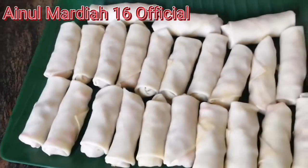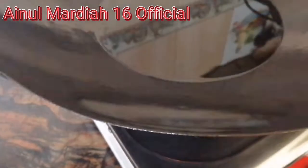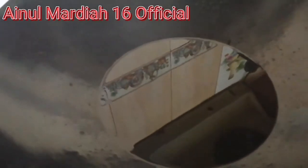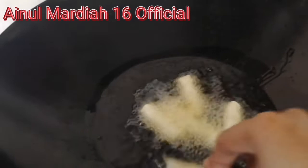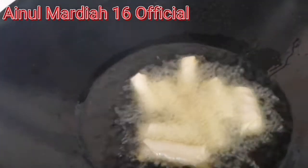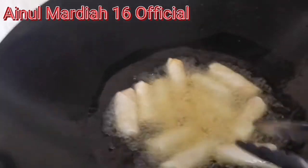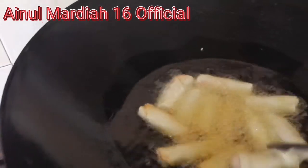Teman-teman, disini saya sudah selesai rolling, seperti ini jadinya. Minyak pun sudah dipanaskan, siap untuk menggoreng mini spring roll kecil-kecil yang cute ini. Kita goreng sampai berwarna coklat keemasan, gunakan api yang cenderung kecil agar tidak mudah hangus.